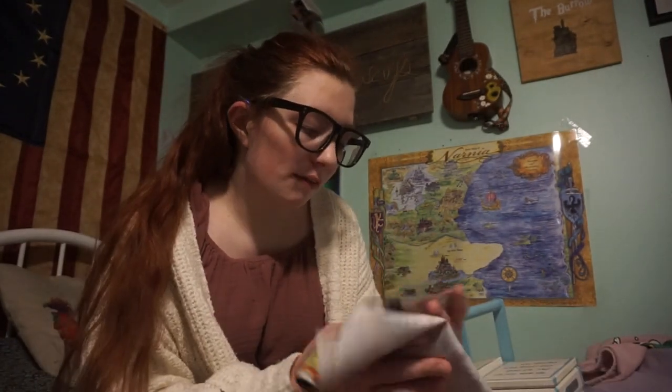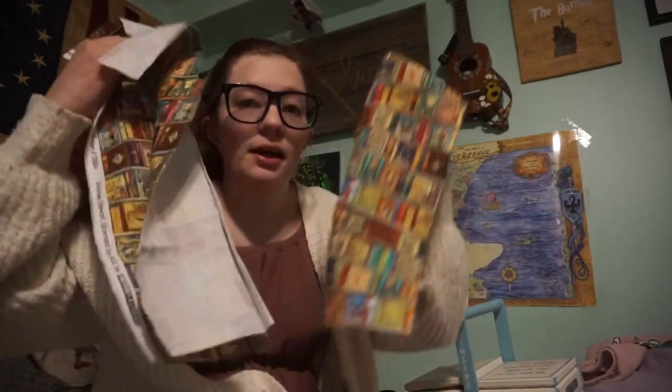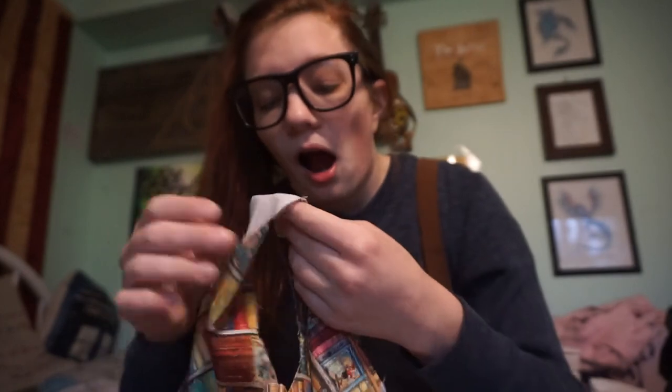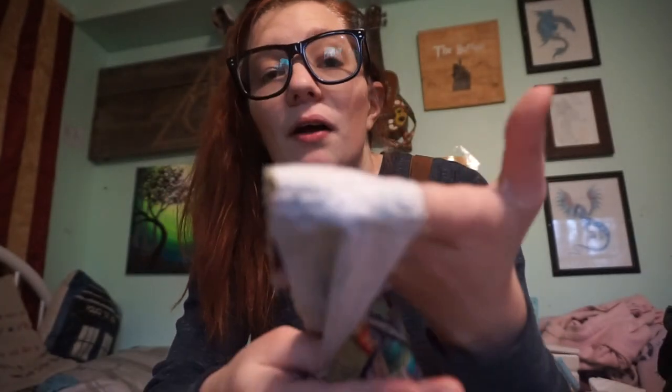Alright, so I have another sewing update. I did cut all of the pieces out and I've sewn both of the darts in the back pieces. Hey guys, it's officially Wednesday. I have been working on this today. I have attached the back piece to the front piece and just attached the shoulder seams as well.